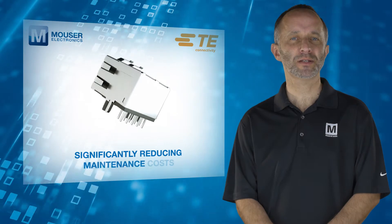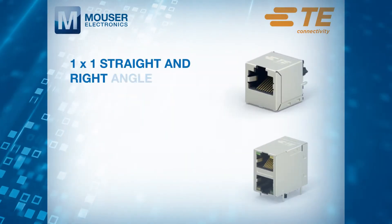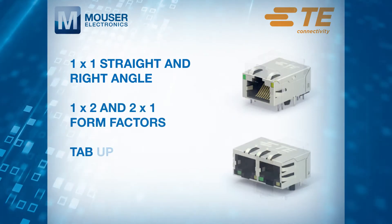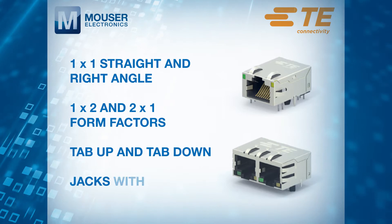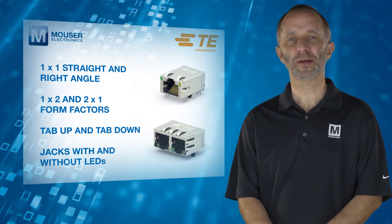This significantly reduces maintenance costs. Their portfolio includes 1x1 straight and right angle, 1x2 and 2x1 form factors, tab up and tab down, and jacks with and without LEDs, addressing a wide range of industrial applications.